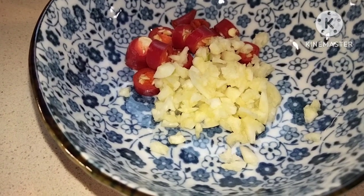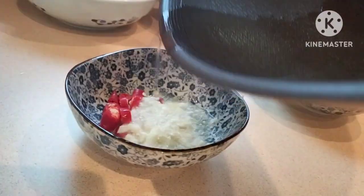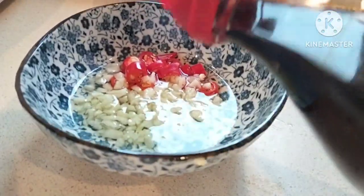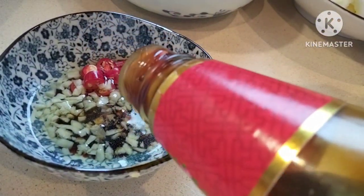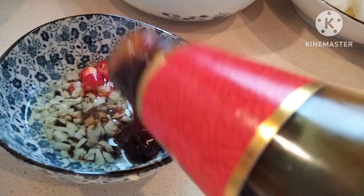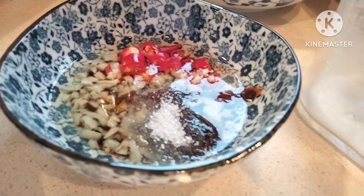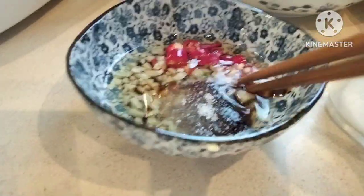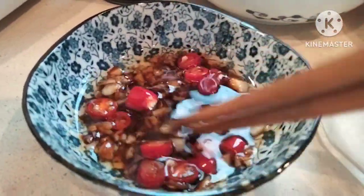We're going to prepare minced garlic and chili, and add some seasoning oil — I used olive oil for this. Add light soy sauce, a little bit of oyster sauce, one teaspoon. Add some sugar, one teaspoon of sugar — you can adjust according to your preference. Mix it well.